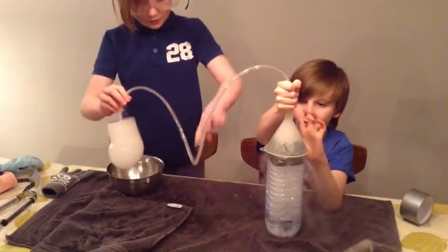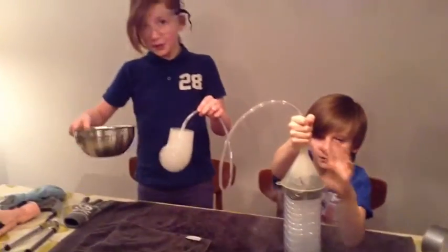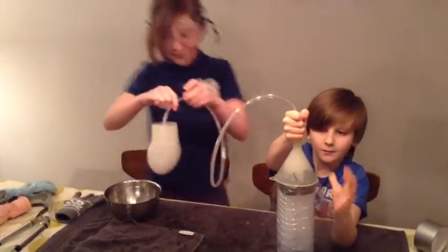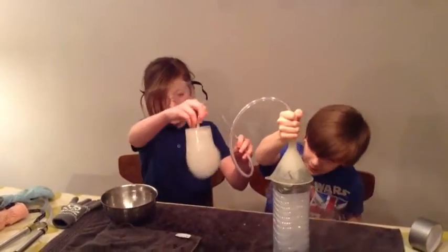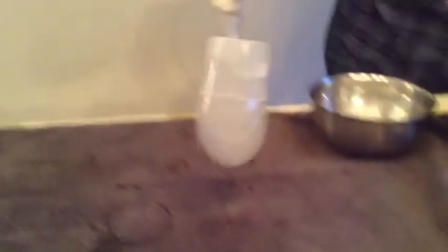It's traveling up through this tube. And since we've dipped it into this bubble solution, it should come out as these really cool sort of balloon-y bubbles.